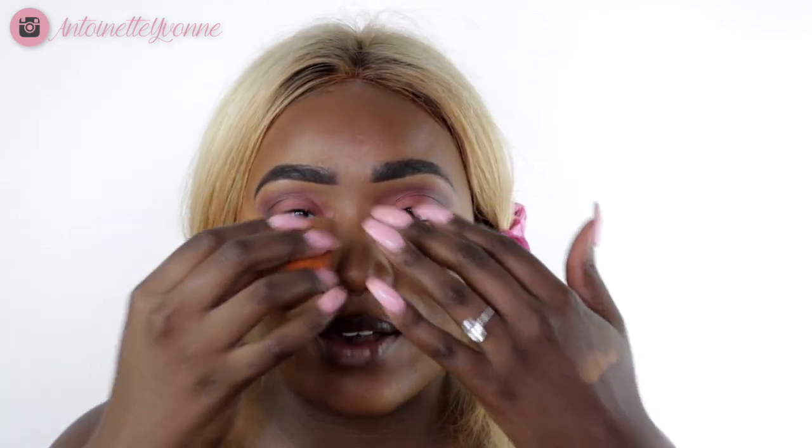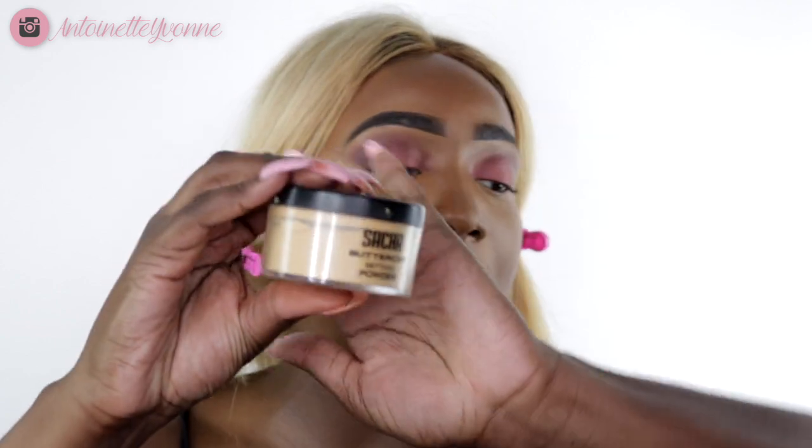I hit my nose, then my chin. I like to look highlighted — I like this area and this area and this area all highlighted. If you don't like to highlight, don't do it, but this is what I do. My favorite — the Sacha Buttercup — I'm going to set that concealer. Sometimes I bake, sometimes I don't. Today I just don't feel like baking, but I was starting to crease so I wanted to plop that powder on there. I do go in and make sure those cheeks are carved so my face can look snatched.